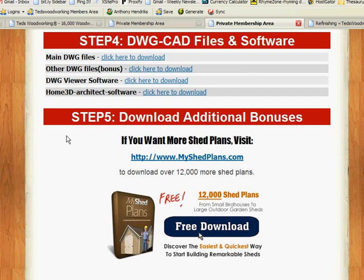Step number five: you have additional bonuses here. If you're in love with sheds, you've got over 12,000 shed plans. So this is going to keep you going for years — you could open your own business just making sheds. There's a tremendous amount of plans and projects here for you to use.